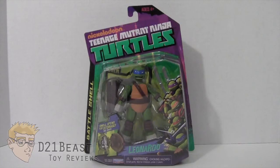Hey, toy fans. I'm D21Beast, and welcome back to my figure review series here on my YouTube channel. Today I'm taking a look at another one in the line of the Teenage Mutant Ninja Turtle Battleshell figures. This time we have Leonardo. I was so impressed with the Raphael that I recently reviewed that I knew I had to go out and pick up the rest of this set, so I decided Leonardo should be my next figure.